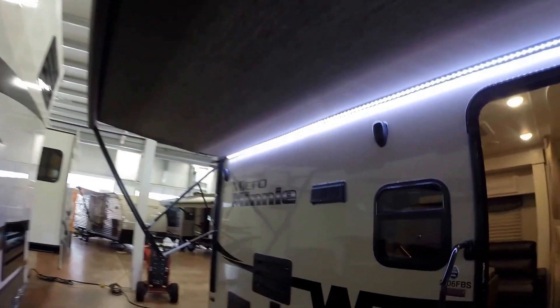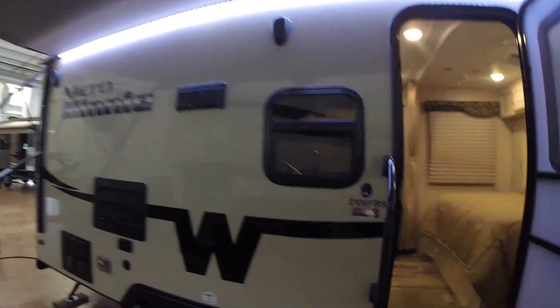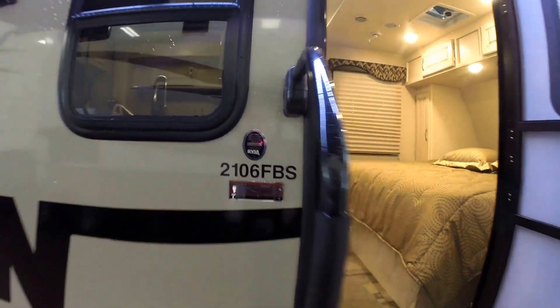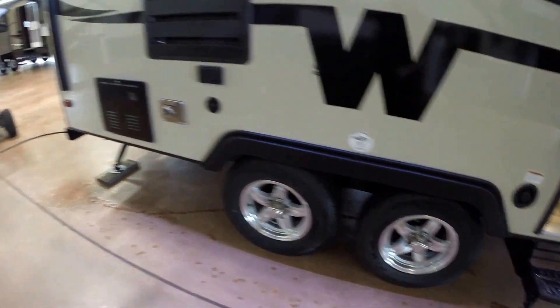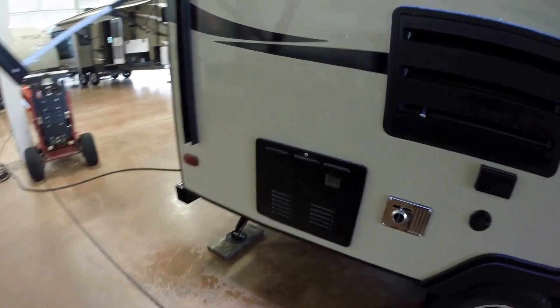Nice big power awning on this Micro Mini. Right here, 2106FBS. It's got the big grab handle, nice big tires with aluminum rims, nitrogen in the tires. It's got the tankless water heater — really a nice high-end feature.